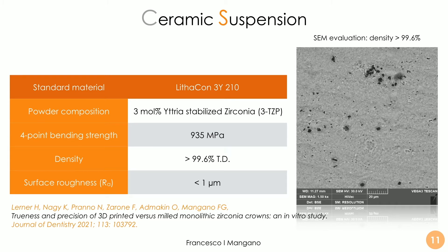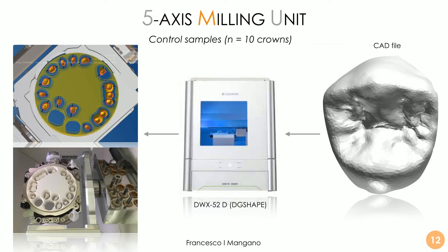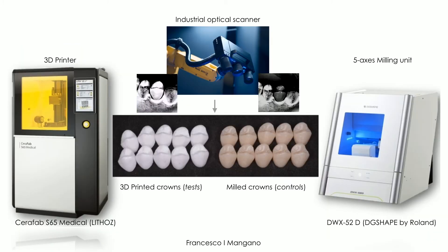The ceramic suspension achieves a density of more than 99.6%, as confirmed by scanning electron microscopy — very few micropores inside the structure. The control samples were 10 crowns made using a conventional powerful milling unit that I own in my office: the DWX52D by DigiShape, a Roland company from Hamamatsu, Japan. So we had 10 3D printed zirconia crowns versus 10 milled crowns. We then scanned all of them again — scanning the wall surface, the margin, the occlusal surface, and the entire area of each crown.